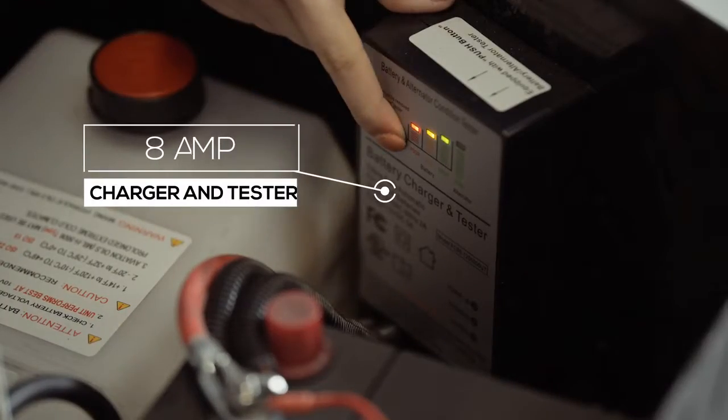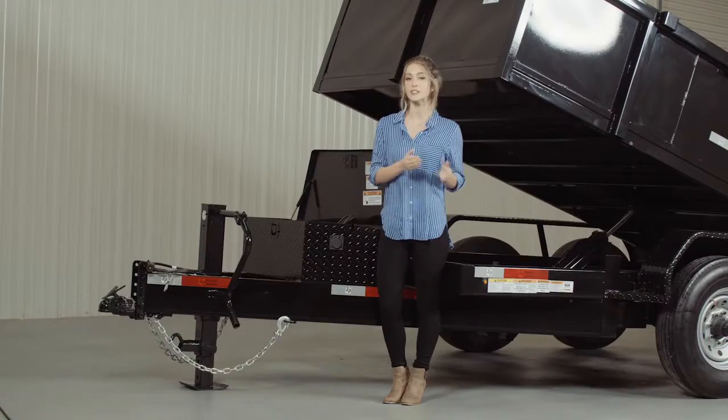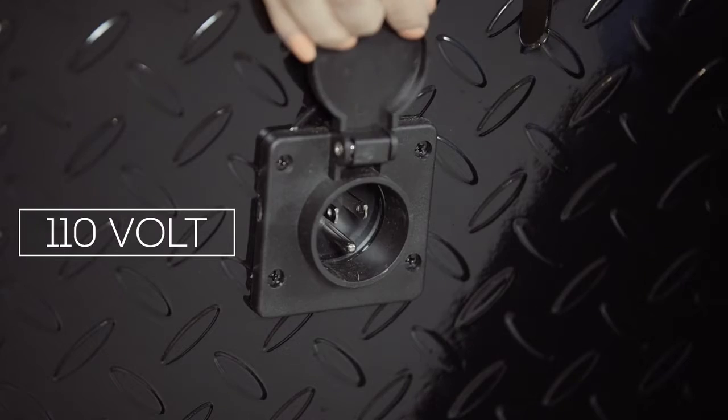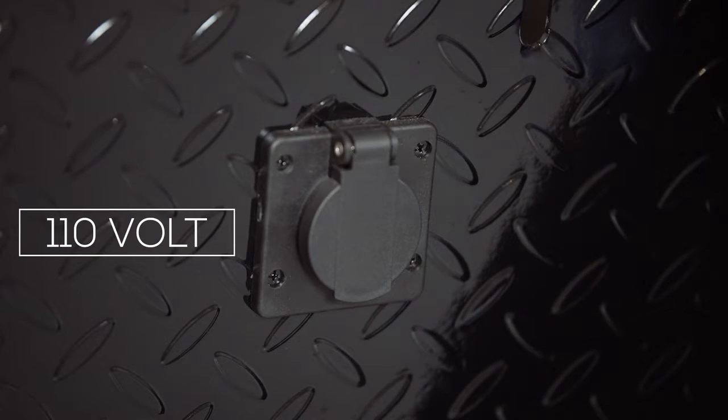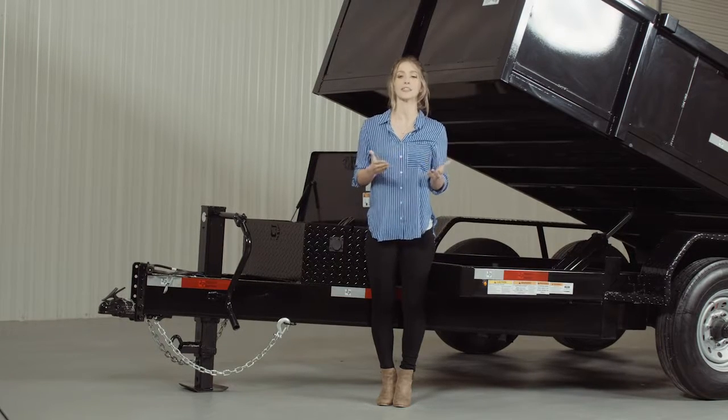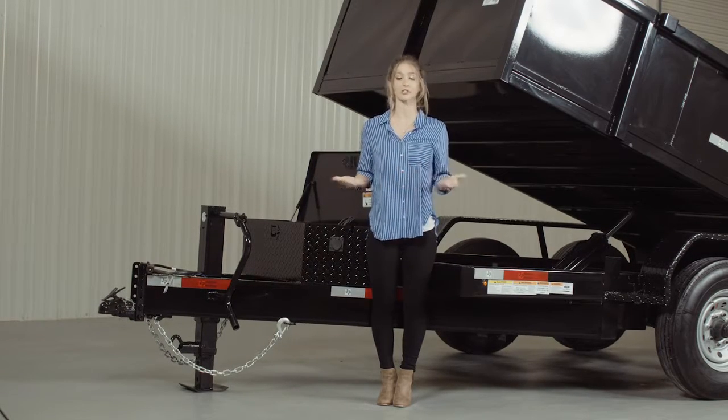On the side you have an onboard battery tester and charger. It allows you to push a button to see the status of the battery. If it's low, you simply lift the weatherproof flap and connect a standard 110 volt extension cord to charge the battery. Once a full charge is detected the charger will shut itself off to prevent overcharging. One important thing to note is that the charger is an 8 amp charger, not the standard 3.5 amp chargers used by most competitors. What this means for you is that if you come home with a dead battery you can plug it in and have it full and ready to go the next morning.